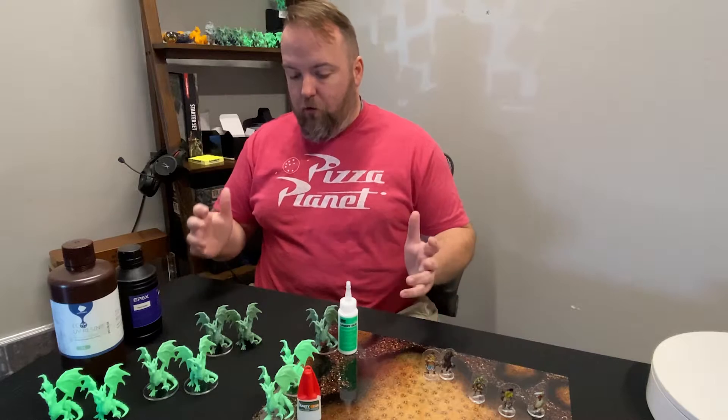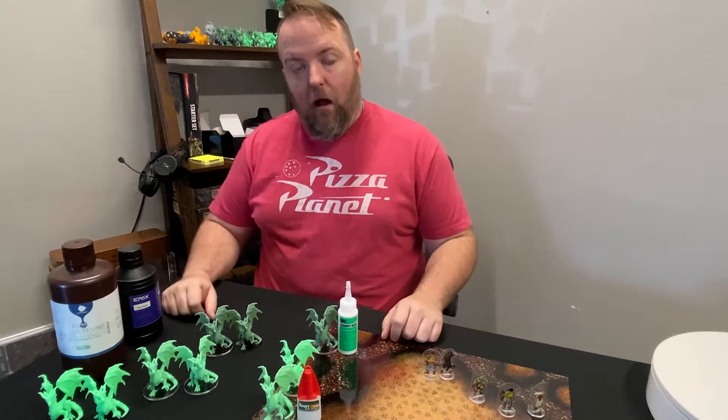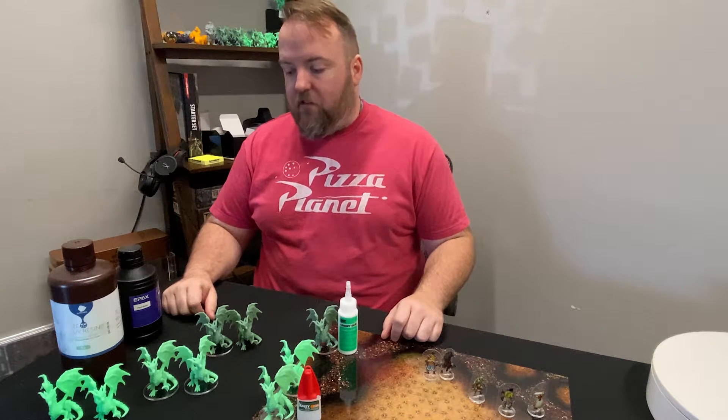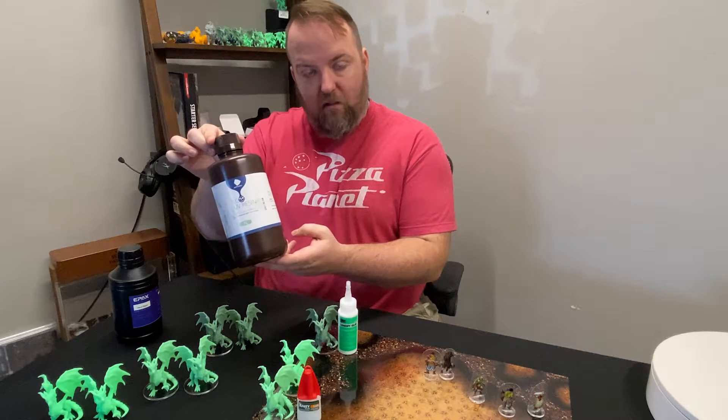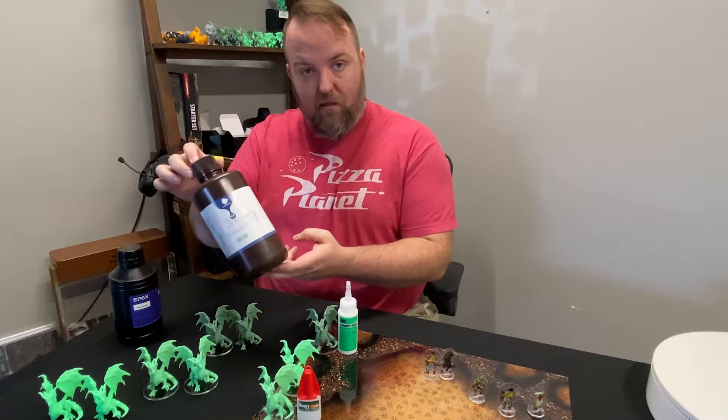Hey guys, this is Joe from Art Night. I want to show you a little video where we mixed resins. I looked quickly for a YouTube video of this and I didn't see one, so I just went ahead and experimented with it. I took the two most different resins I had and figured if these mix, anything will mix.